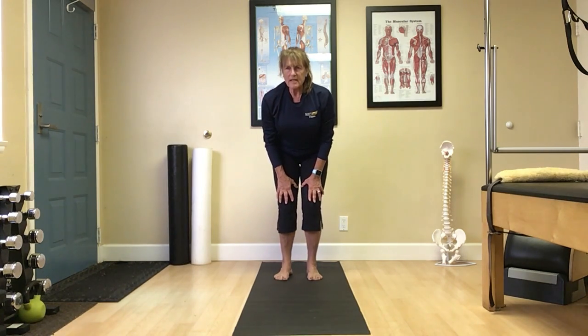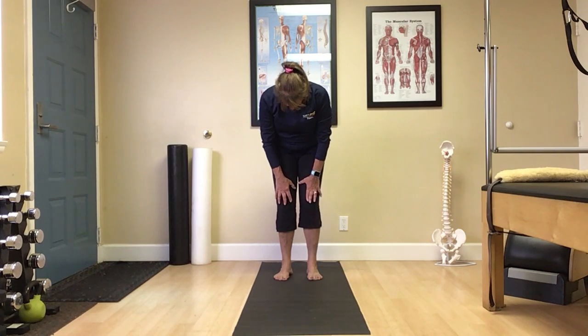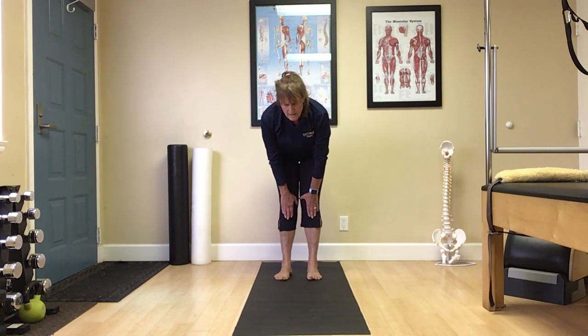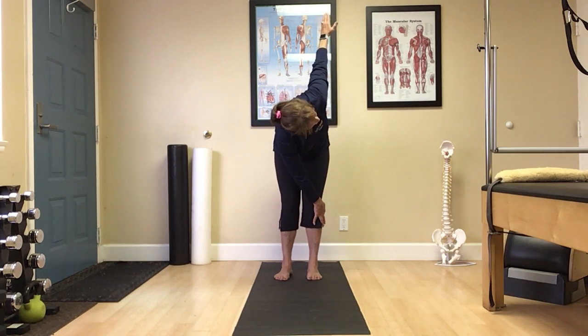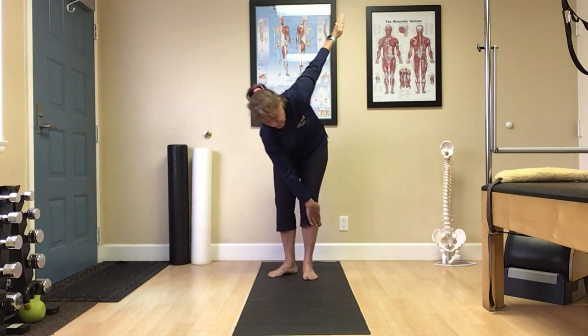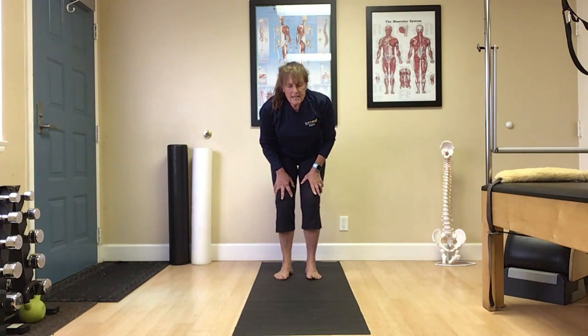Again, inhale — nice long spine. Think of this as our standing cat-cow. Exhale. Straighten out the legs just a bit more so the knees are soft, not locked. Slide the hands down the front of the legs, bringing your spine just parallel to the floor. Push the hips to the back wall. Nice. We're going to take that left hand over outside that right leg and once again go into a nice standing rotation. The spine is no further than parallel to the floor — we don't want to dip too far down. I'd rather see you up higher than down lower. Then return. Hands placed on the thighs. Inhale — nice long spine. Exhale, gently release into a round.